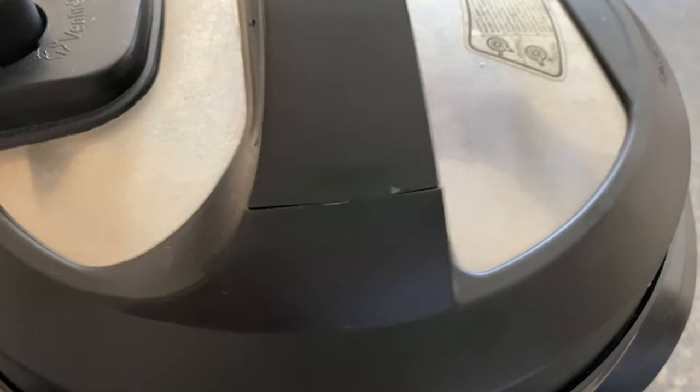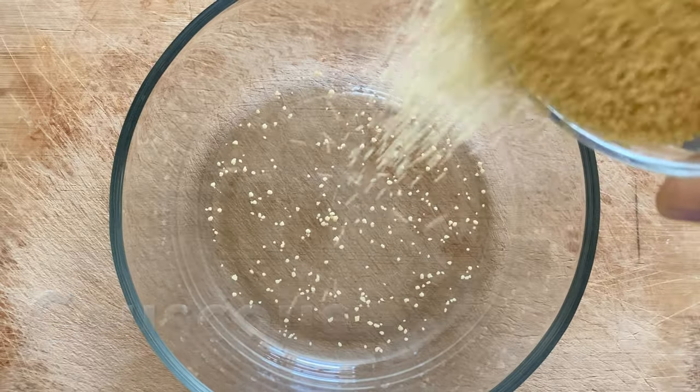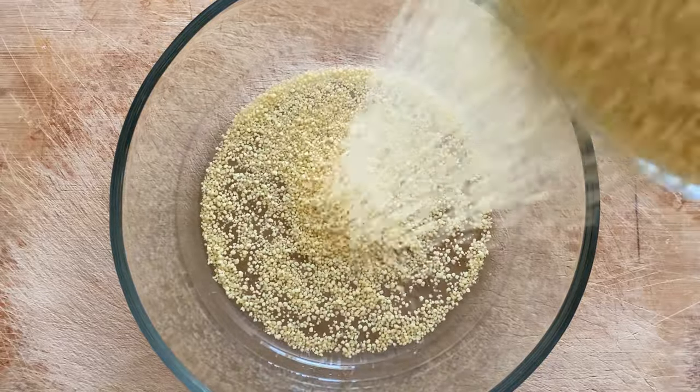It's going to take a few minutes to come to pressure, then the cooking time starts, and after that it'll take a few minutes for the natural pressure release — so everything together is going to take some time, so let's start with the couscous now.